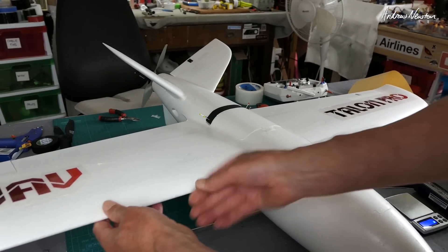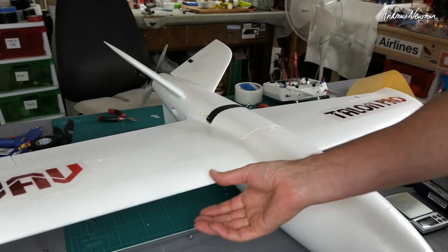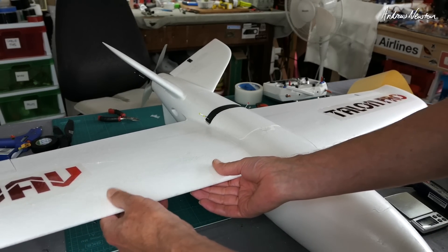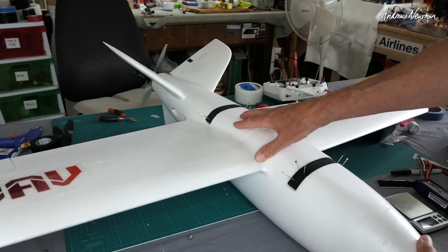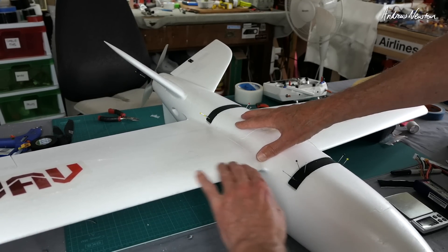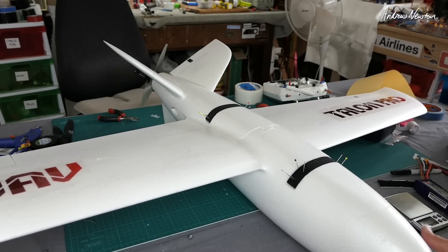As I was putting it together, I found the foam is softer than the original Mini Talon, unfortunately. You can quite easily dent it and it's very easy to cut, so that's not an improvement. It might be a candidate for laminating — seeing it's got a nice straight edge, it'll be easier to laminate the wings. The body won't be too bad; it's got nice smooth curves, so that should be okay.